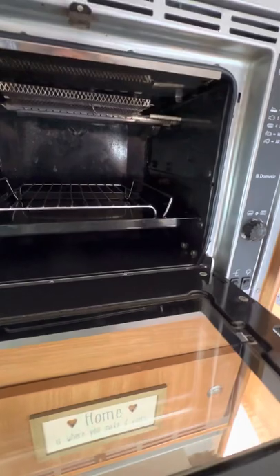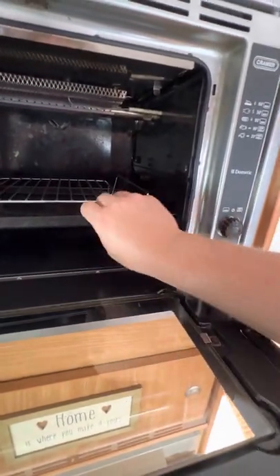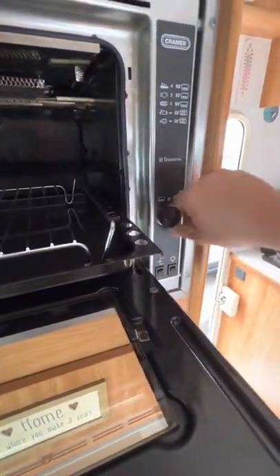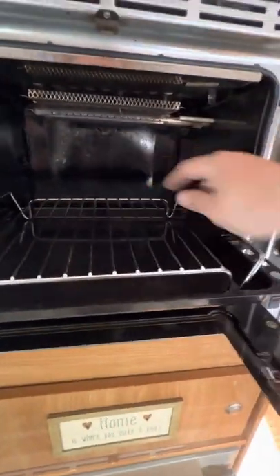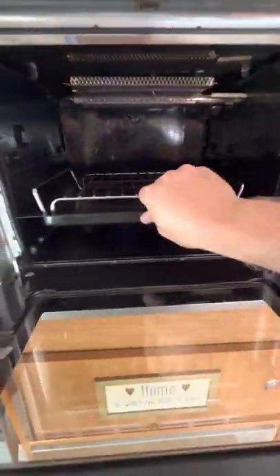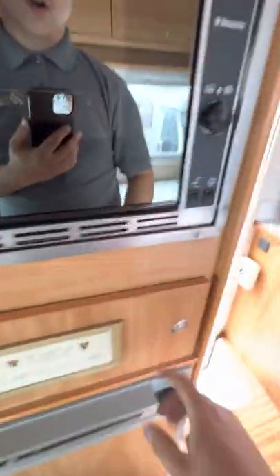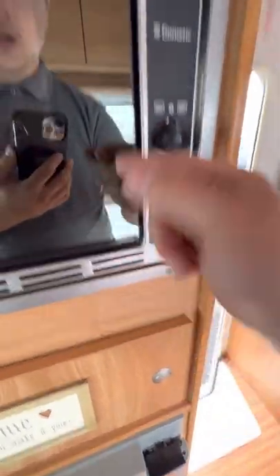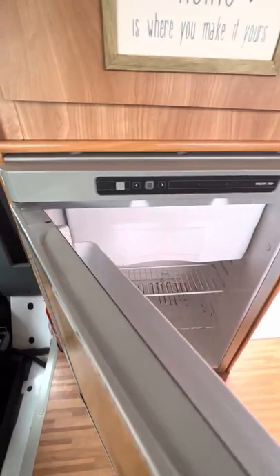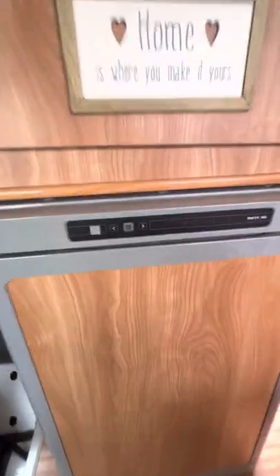You've got a cooker, grill, and oven. The ignition works by pressing the button in and going to the left to light the oven at the back; press in and go to the right to light the grill at the top. There's also a rotisserie button that turns the inside mechanism, and a light in there as well.